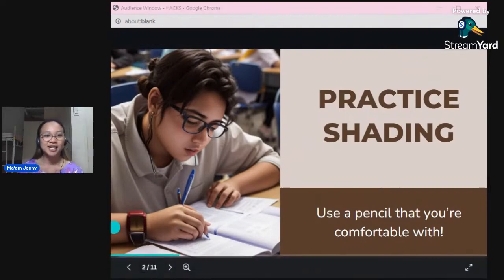Practice shading. Some people fail not because they're dumb — they failed because of poor shading technique. If your shading is not done correctly, it might be misread by the machine. It's not a person who checks it — it's a machine. So we cannot control what it will do, and the best we can do on our end is to do it correctly.